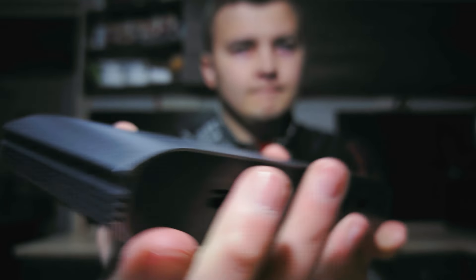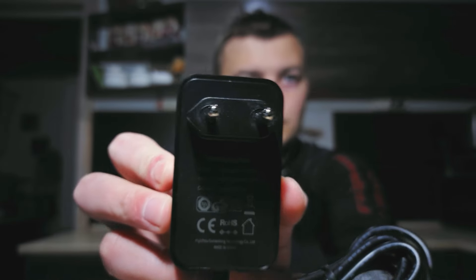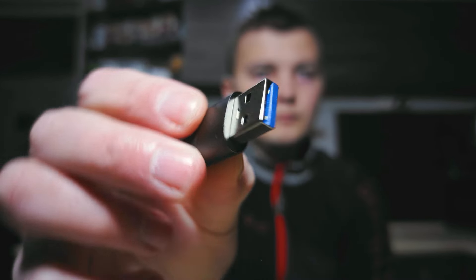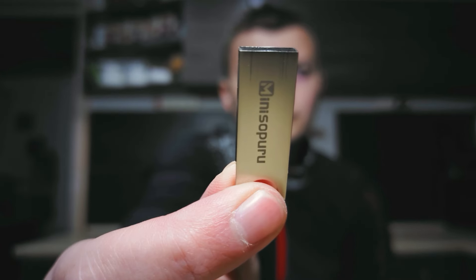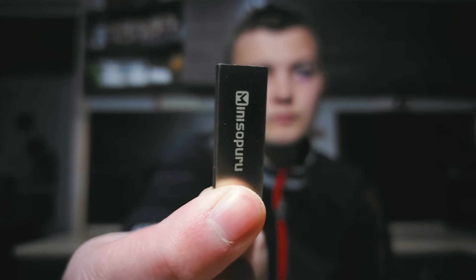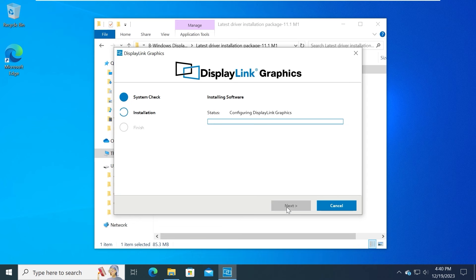Briefly about the configuration: we have the docking station, a 36W charger, a high-quality USB-C cable, an adapter from USB-C to USB-A, and a flash drive with instructions to install drivers. In order to stably connect several displays, it's necessary to install drivers — available on the flash drive or downloadable from the manufacturer's official website. I would not recommend skipping this step.